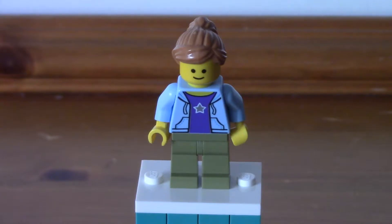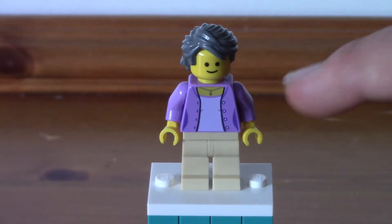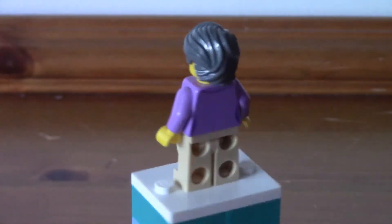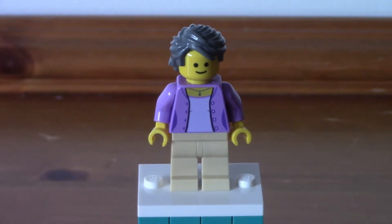She comes with a very simple ponytail hair piece — nothing too special. Next up we have the florist shop owner. She's quite simple — same as the citizen — a simple torso with a purple jacket and a slightly lilac top underneath, plus a bit of necklace detailing, which is nice. No leg prints, just tan pants. Same basic face expression as all of them. And then a grey hair piece. Nothing too special. I'm not sure if there are any exclusive pieces in this set — if you know, please do let me know.